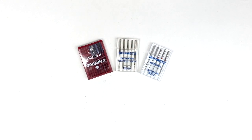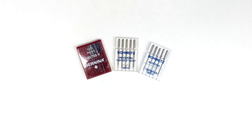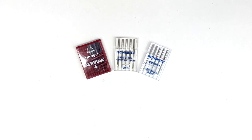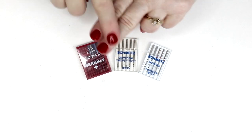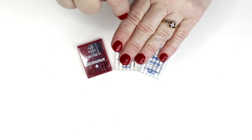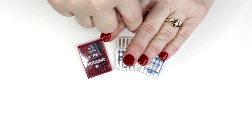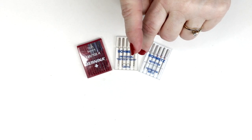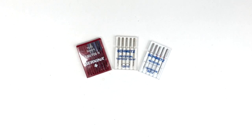Next you have Universal Needles. A Universal is not quite a ballpoint and not quite a sharp, so it's an in-between needle and you can use it for pretty much anything — that's why it's called Universal. It's not my favorite needle honestly. With a ballpoint needle the needle pushes the fiber to the side, but with a Universal sometimes it pushes it to the side and sometimes it pierces the fiber, so instead of a nice straight stitch you'll get a little tiny crook in your stitch.